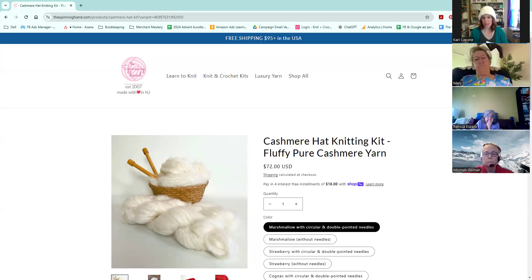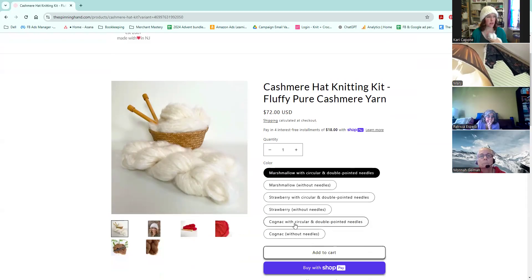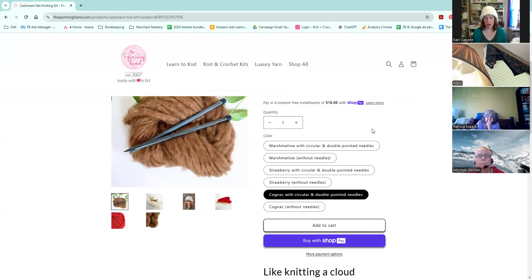You have three choices of color. This is the original — we call this marshmallow. You can also choose from strawberry, which is a deep red, and cognac, which I've just pulled up on the screen. So that's our first product.